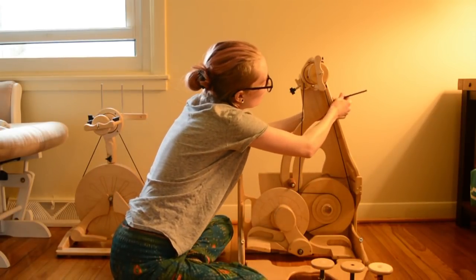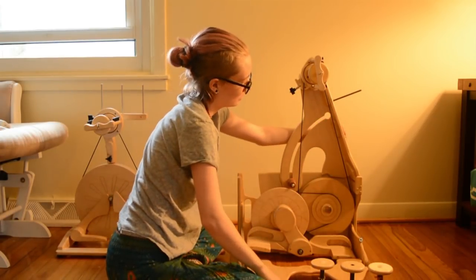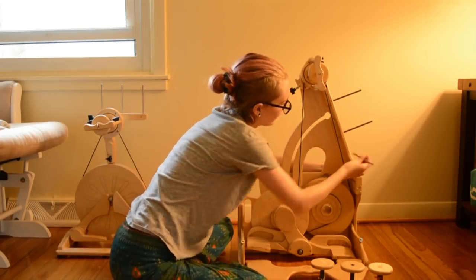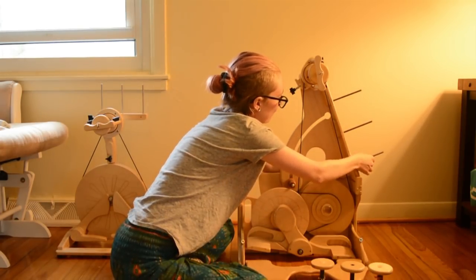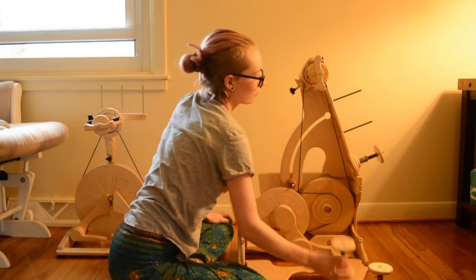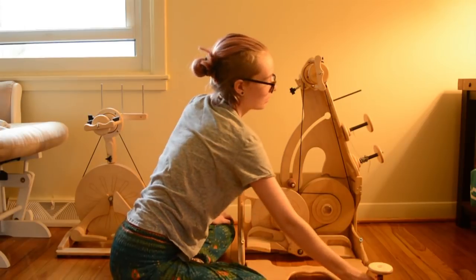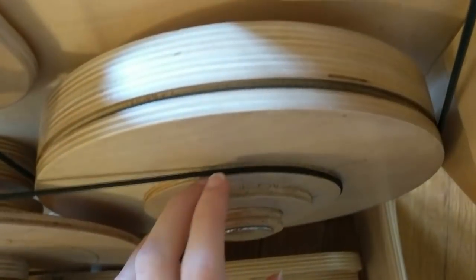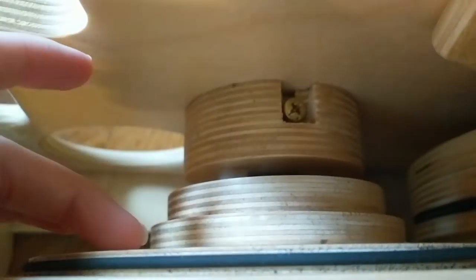You pull that knob out and it's got a tension. And if you are worried about the drive band sitting on top of it, you can just change the setting of your ratio and then the drive band won't sit on top. Or if you're super concerned, you can just take the drive bands off. You can see all of the ratios on the Queen — she has a bazillion ratios and two different drive bands. So she's really versatile.